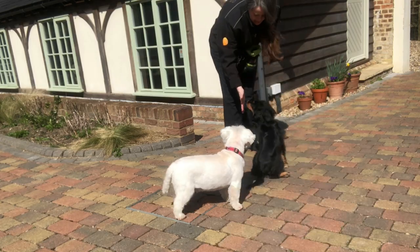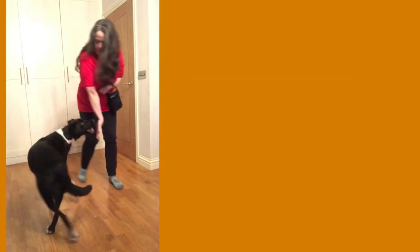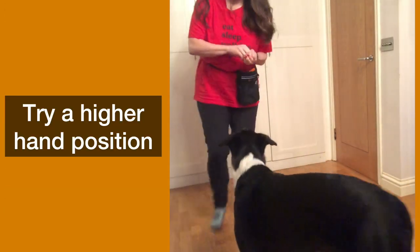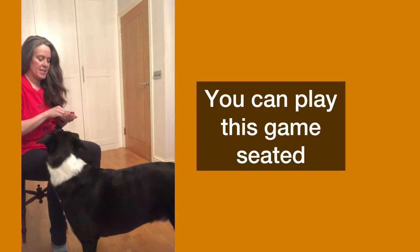If they're using their paw, try holding your hand up just above their head, or mark and reward as they're coming towards you before they get close enough to lift up a paw. I'll give you some more troubleshooting tips in a moment.